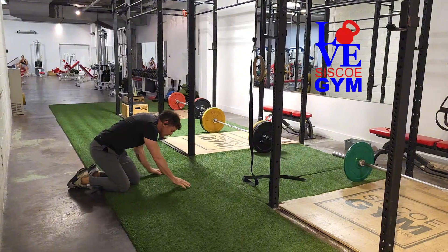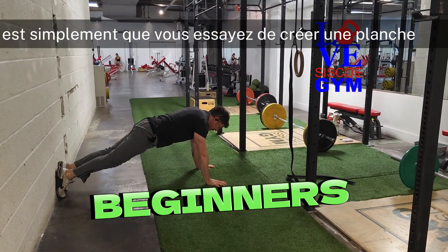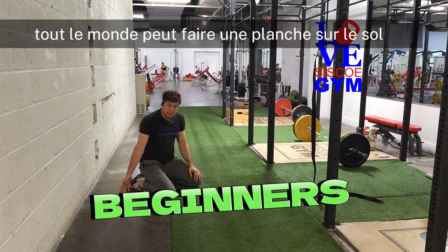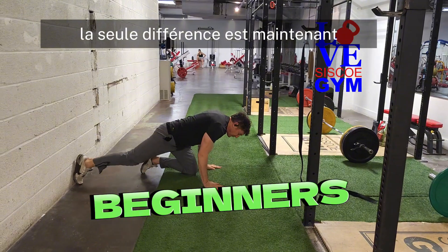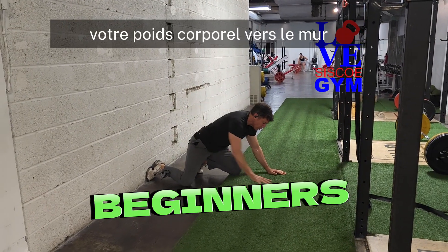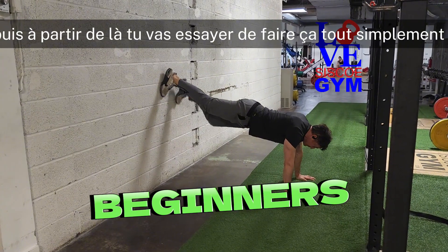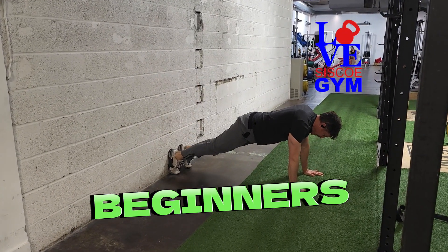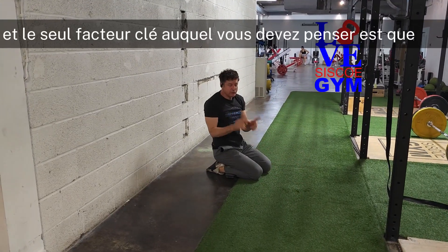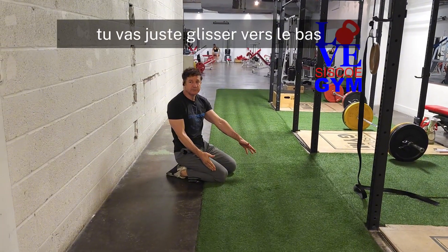The beginner's version: what you're trying to do is simply create a plank. Everybody can do a plank on the floor, so you're still doing a plank. The only difference is you're going to use your hands to push your body weight toward the wall, and then from there you're going to try to simply hold that position. The only key factor is that you're pushing your body weight into the wall — otherwise there's no friction and you'll just slide down.